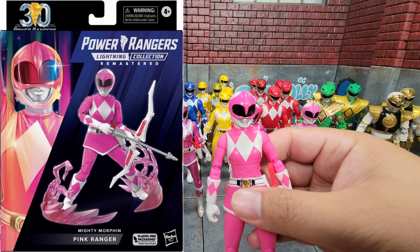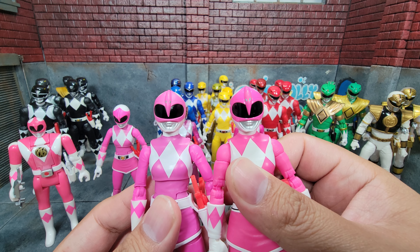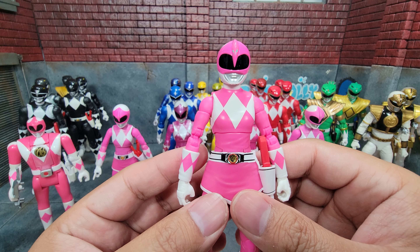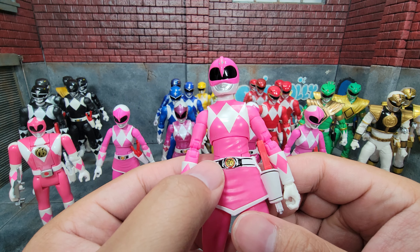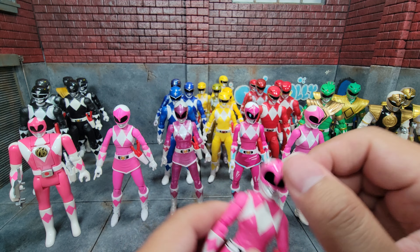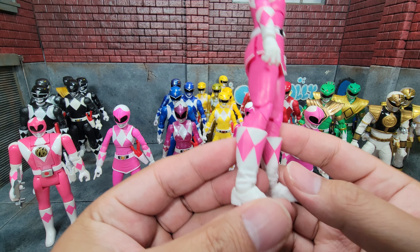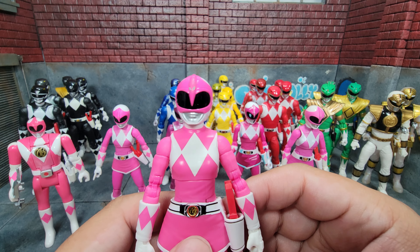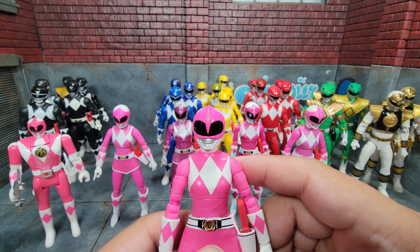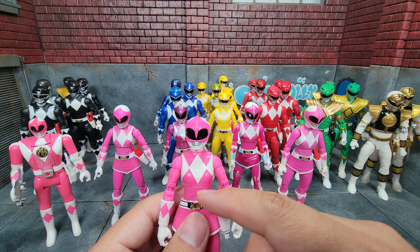Last but not least is the remastered Pink Ranger — they've done a significant update here. The head appears to be the same as the previous release, which is not a bad thing. Besides paint updates like improved coin visibility, we now have bicep swivel and double-jointed elbows — a huge change from the first four releases, which all had a single 90-degree bend and no bicep swivel. The legs appear to be the same mold, but there wasn't really a problem with the legs to begin with. Also importantly, the chest is definitely very pink — it does not appear purple at all.